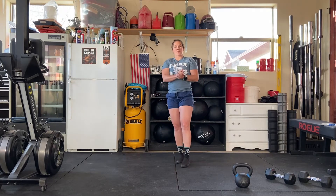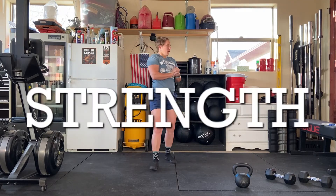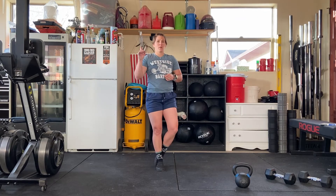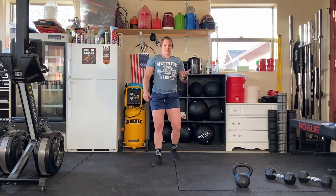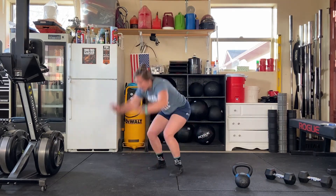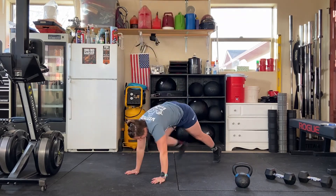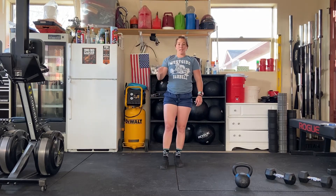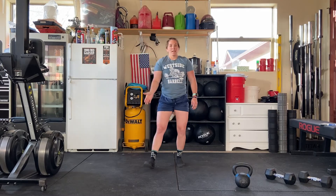That should get you nice and warmed up and ready for our 16-minute EMOM for strength today. The timer goes off from zero to one minute. You're going to do 50 seconds of up-downs — that's without the push-up, so out and up. You can step back if you need to. Biggest thing is to move quickly and keep moving for that whole 50 seconds. You'll get 10 seconds of rest.